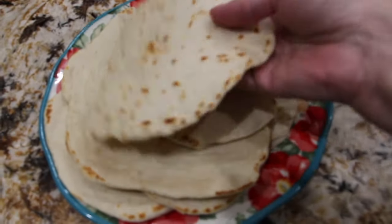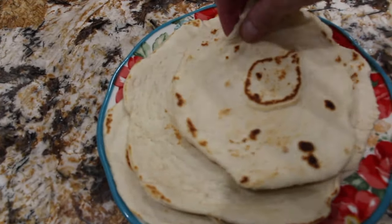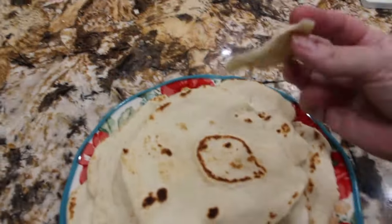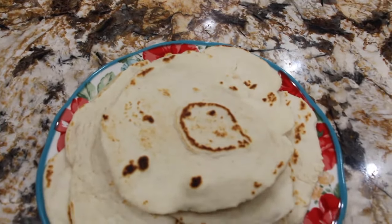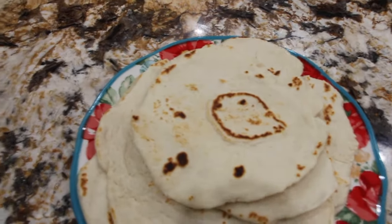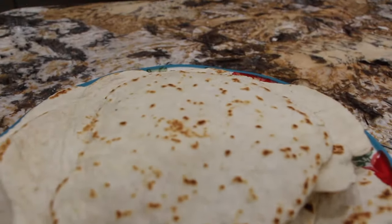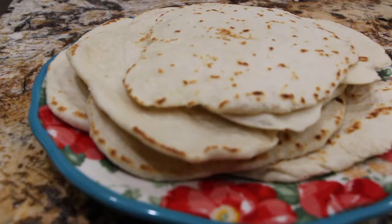You can see how nice they turned out. Now I'll try a piece. They're good. Very good. Well, thanks so much for tuning in to another episode of Cheryl's Home Cooking and watching me make my homemade flour tortilla shells. They're really good. I'll see you guys next video. Bye-bye.